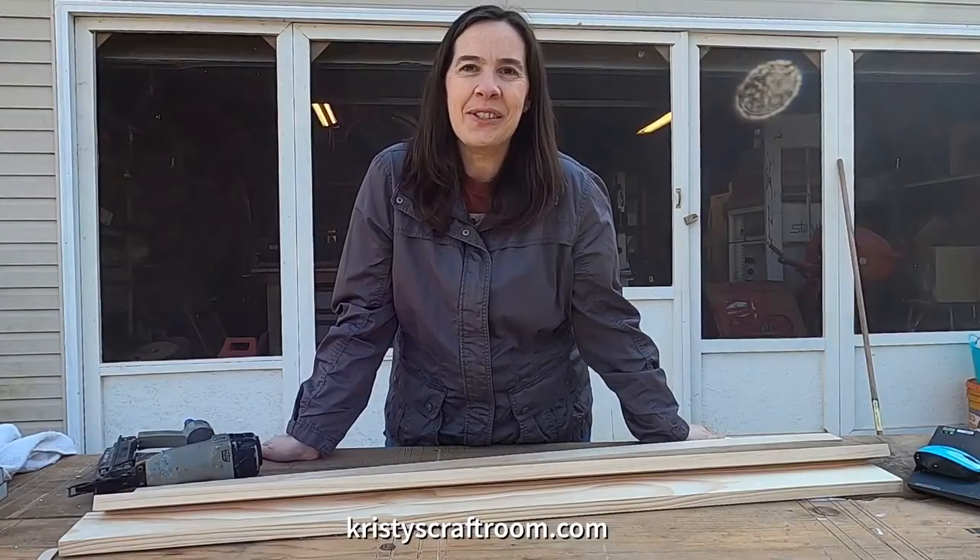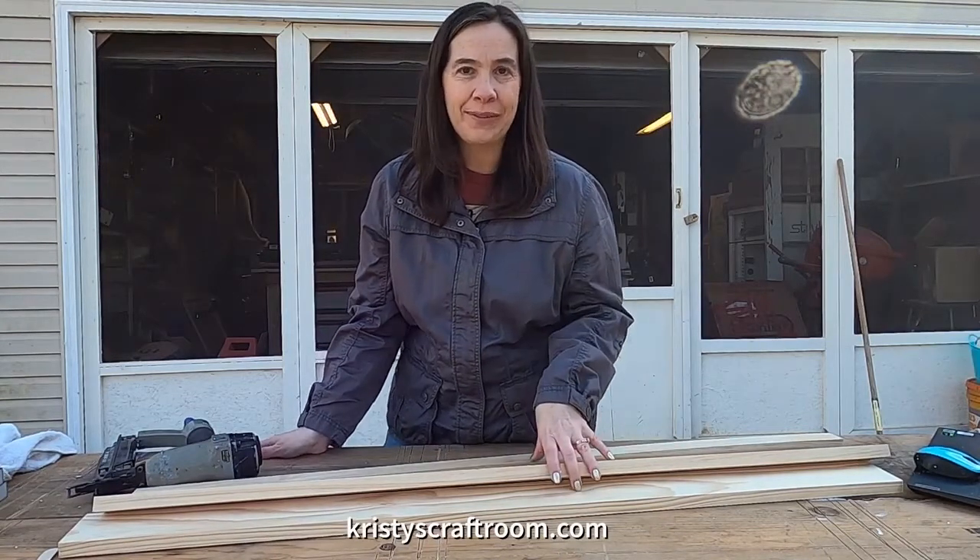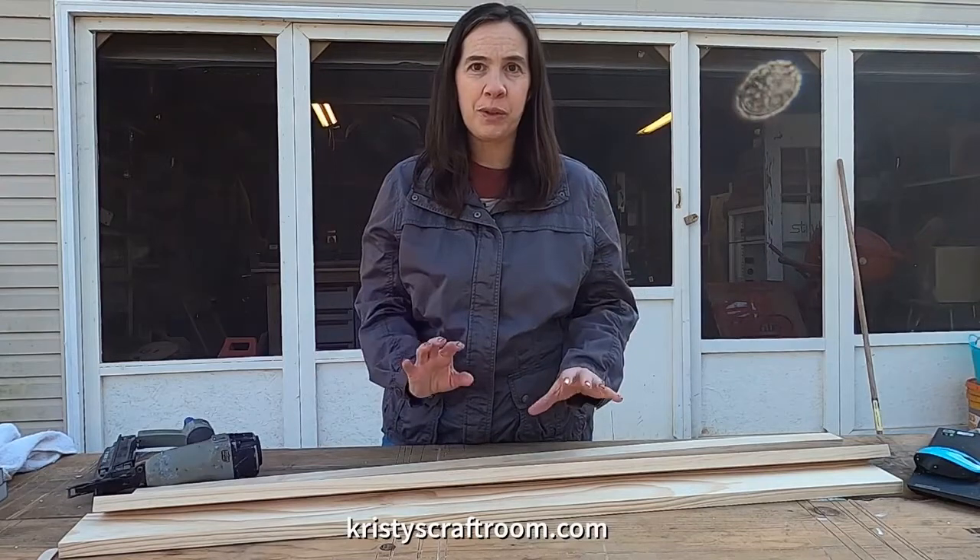Hi everybody, it's Christy here with Christy's Craft Room. Welcome. Today we are making a shelf for my living room. I want a picture shelf to put photos on in the living room.